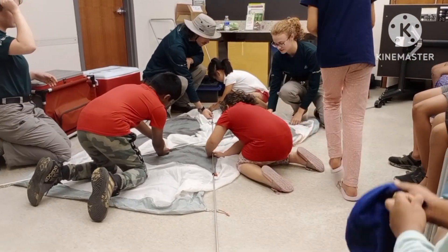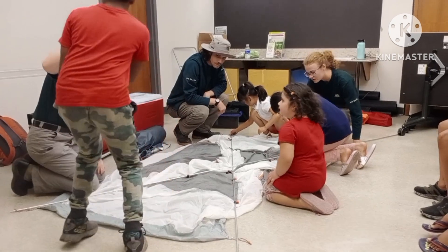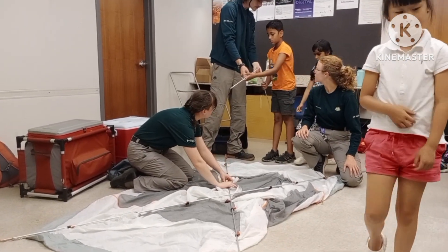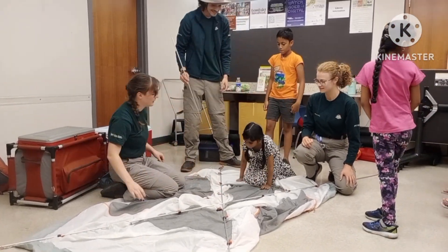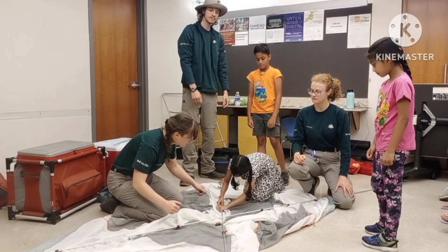Nice, good job. You can do some over here. You can kind of see the line here. Thank you so much. Good job. You're going to do this one right here. Good job. Good job.